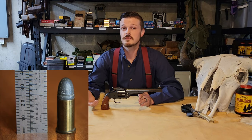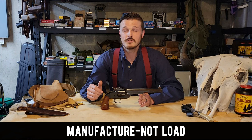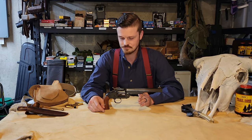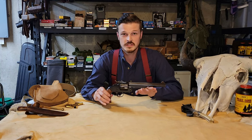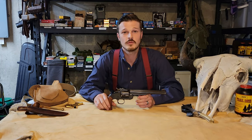Back to the .44 American round — it used a heel-type bullet, very similar to a .22 Long Rifle, meaning you have a shank going down into the brass and the diameter of the bullet is the same as your brass. That's more difficult to load and leaves you with an exposed lube ring sticking out of the brass, meaning that lube is going to pick up lint and dirt before it goes into the gun. The .44 American did gain traction, especially with the Russians, who didn't like the heel-type bullet, so they developed the .44 Russian. Most people consider that an extremely accurate round, and it eventually became the .44 Special which became the .44 Magnum we use today.